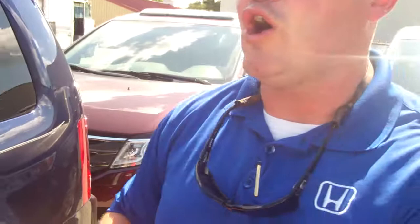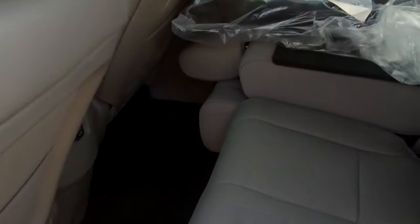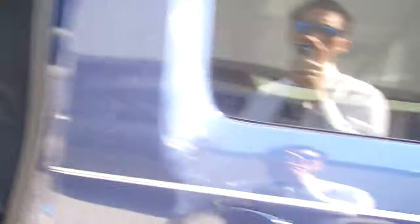Rear air control is back here. The third row is seating, and the second row is adjustable — you can flip it up and slide it forward to give you plenty of room. The third row also lays down flat for additional storage. It's a 60-40 split seat, with additional storage space here as well.